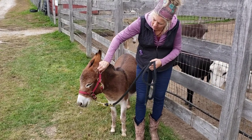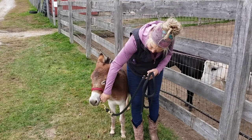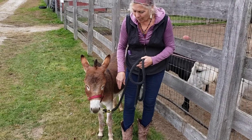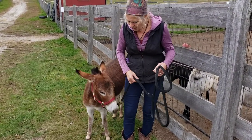We always unbuckle right here so that we're not bending the donkey's ears, but you see they fit fairly snugly. You want that. You don't want a halter that's hanging down because if they paw or go for a fly they can get their foot caught right in the halter.